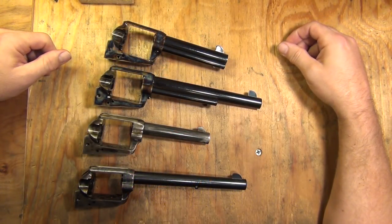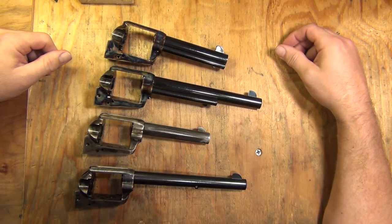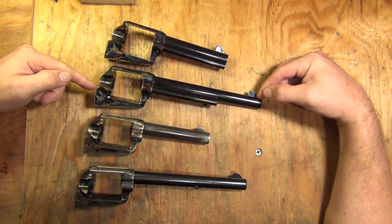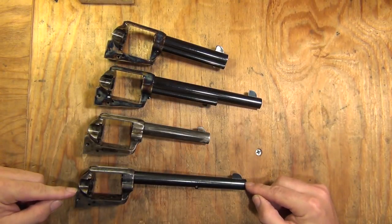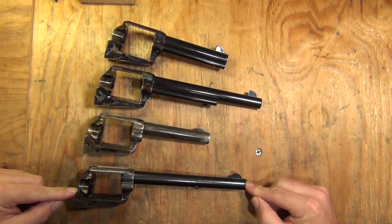Alright, I finally got these four revolvers broken down as far as I'm going to break them down. That was a royal pain in the butt doing all of them like that. Sure hope you appreciate this. I have the standard, the USFA premium, Uberti Rooster Shooter, and a third generation 1983-manufactured Colt Single Action Army.